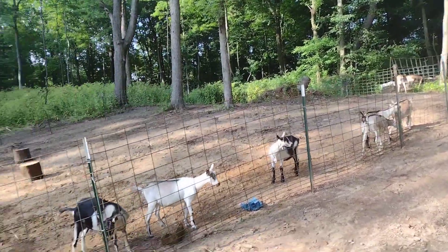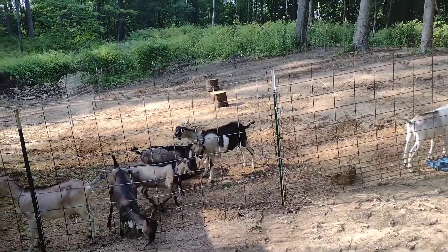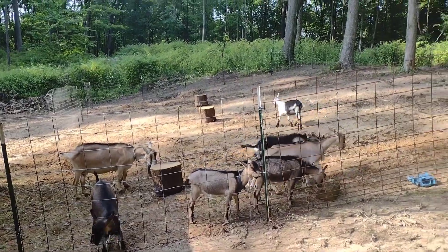This is it everybody. I'm happy with the way it ended up, and I just got to get those two naughty boys moved out and go from there.